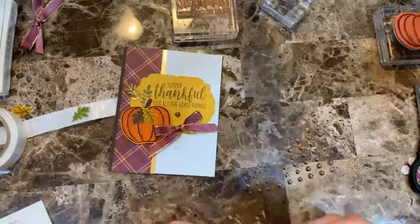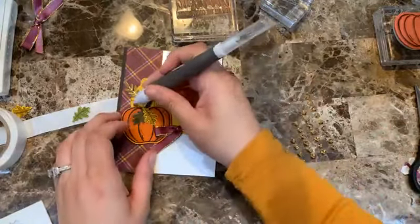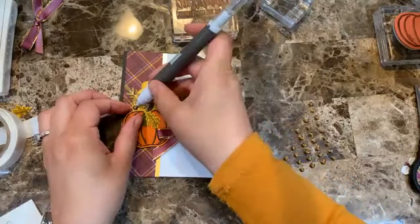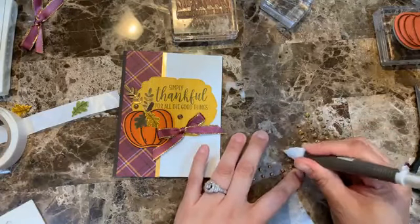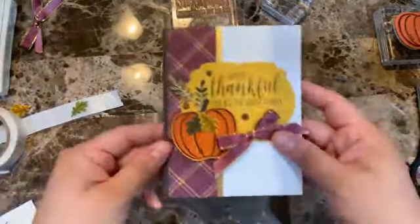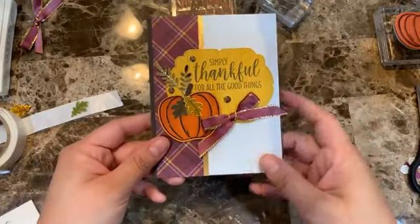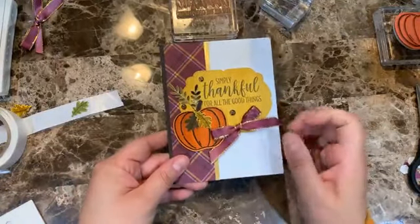I'm adding one gem here, one there — that space was bothering me. Adding a couple small ones too. There we have it — super easy and very nice. I love how the pumpkin pops the whole thing.